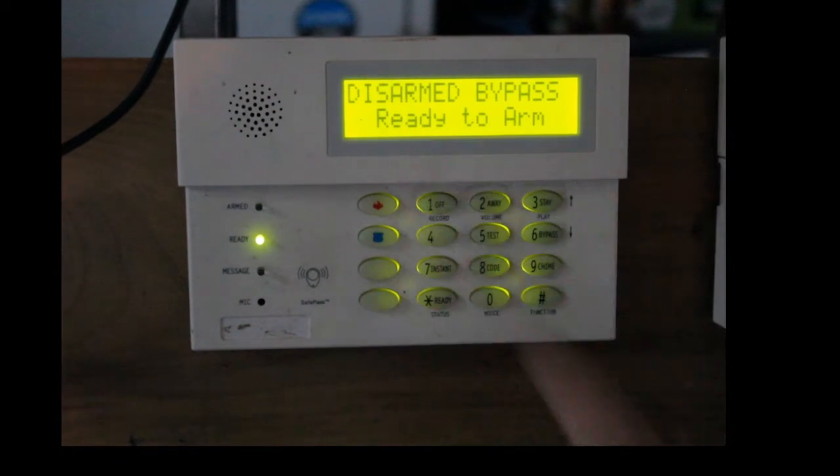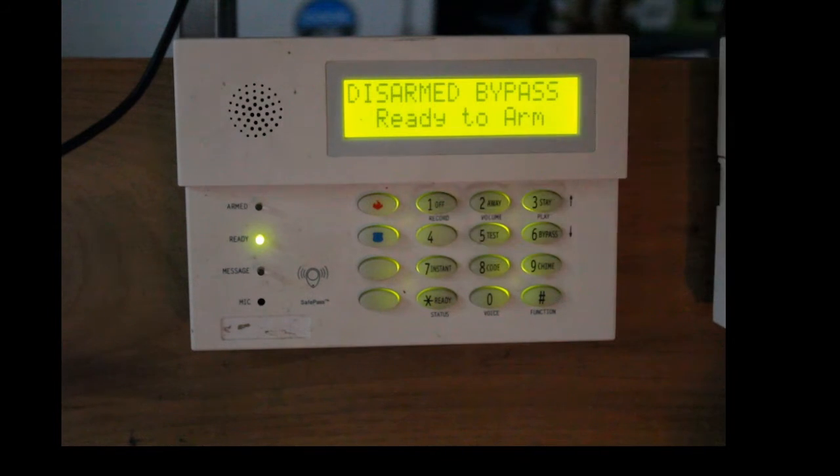And that's how you bypass a zone on the Ademco Vista. Ring the bell, hit subscribe, thumbs up. Thank you very much.